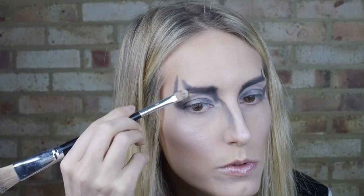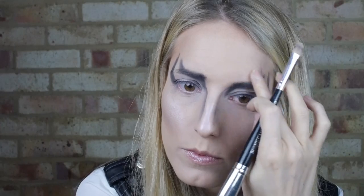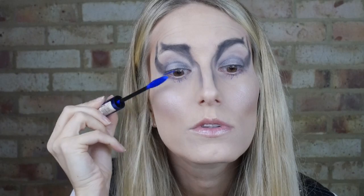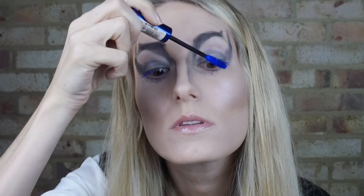Try and cover up your original brows with some concealer and fill in with the white eyeshadow you used before. I opted for blue mascara to give it that fantasy appeal. I didn't go in hard because his lashes weren't exactly femininely long and thick.